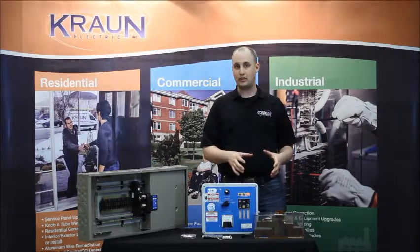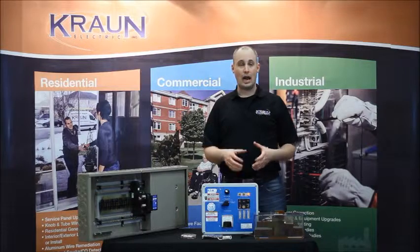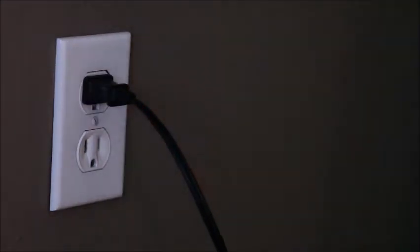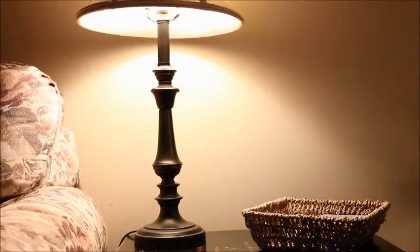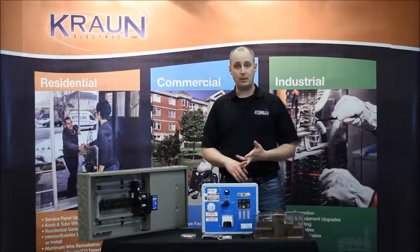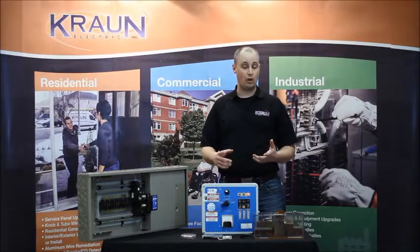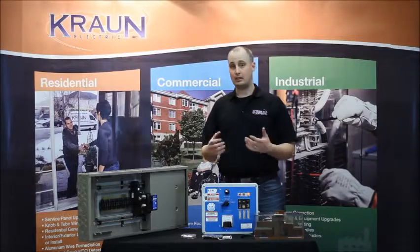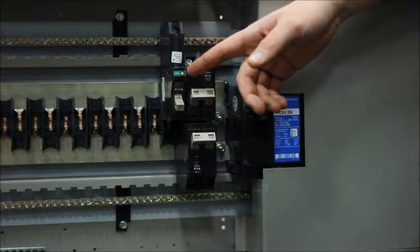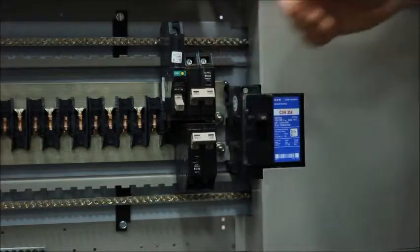Another place that arc faults can occur is on actual cords plugged into the wall. People often have plugged-in devices — a fan, a computer, some lighting — and cords can get damaged over time from being walked on, smashed in a drawer, or having something dropped on them. These arc fault breakers are going to protect against faults from devices plugged into the wall as well.